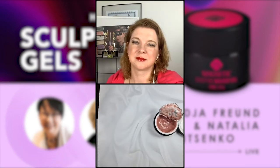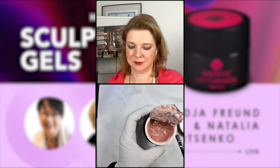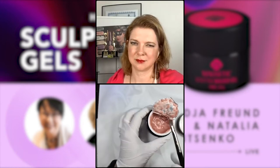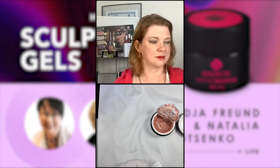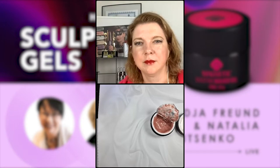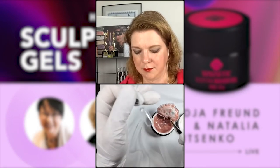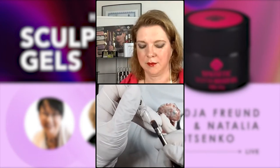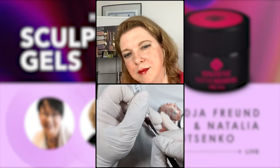What I want to do now is make a 'bed' for the product — a very thin layer applied first. Let me check my brush. The idea is that I apply a thin layer first, then remove my product from it, and that thin bed helps the product start moving better.